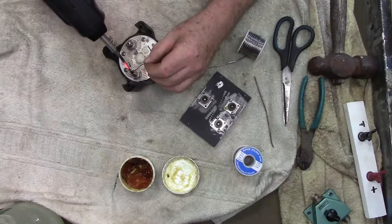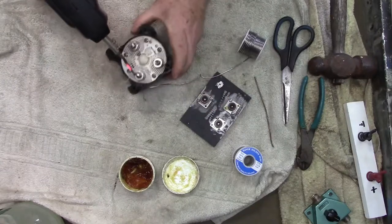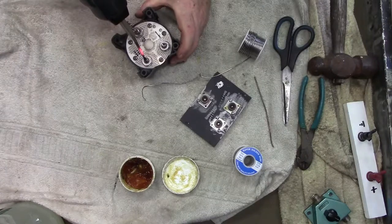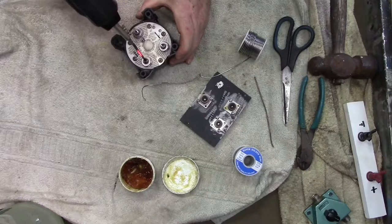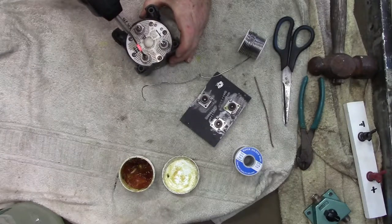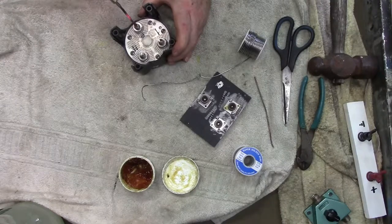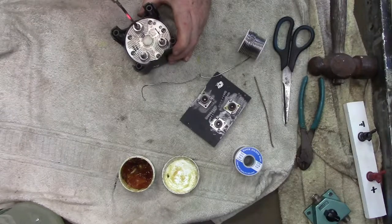What I'm actually doing — for those of you who stepped in late — is that this is a marine, or automobile but mainly marine, selector switch for batteries. So that you can turn the batteries on, off, or connect two or three together. And I am attempting to modify it to make it an antenna switch, because the connectors on this thing inside are great — more so than any antenna switch I've ever seen.